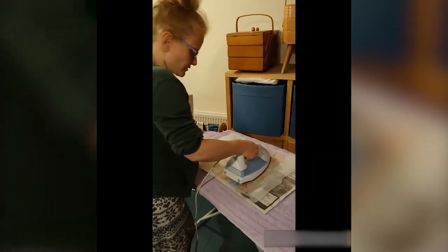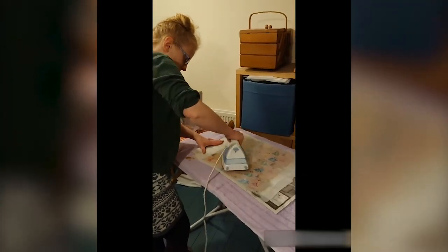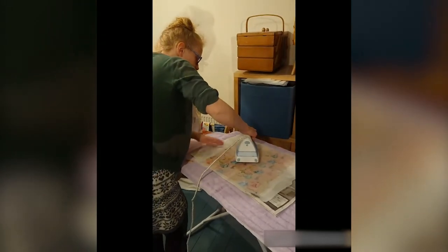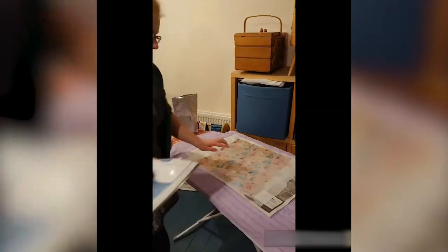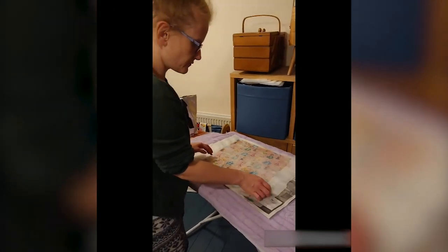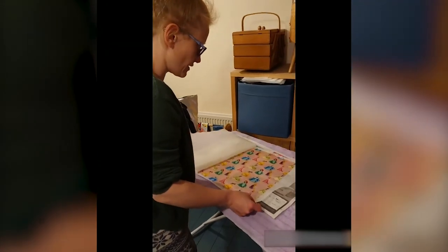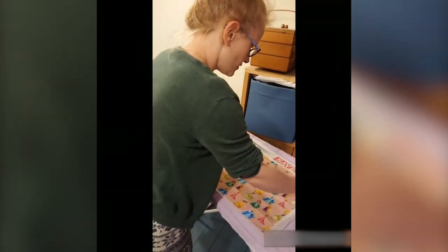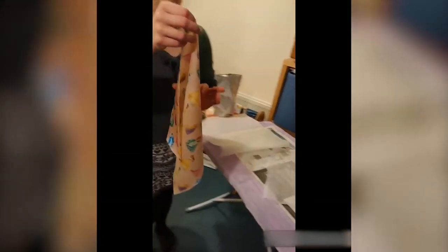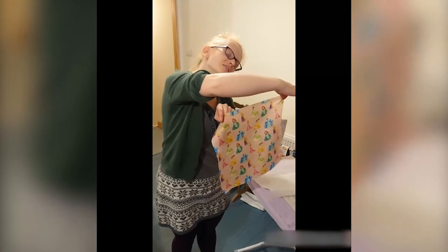I put the greaseproof paper down on top of the newspaper, otherwise sometimes it picks up the print from the newspaper onto the fabric, which is a little bit sad when you've spent a long time decorating it yourself. I'm pretty happy that that's all covered now. Sometimes it's quite easy to see through the paper that you've covered it all. Just be careful not to burn yourself when you check it, because it will be quite hot. And there we are — one wax wrap, ready to go and ready to use. Just need to let it dry.